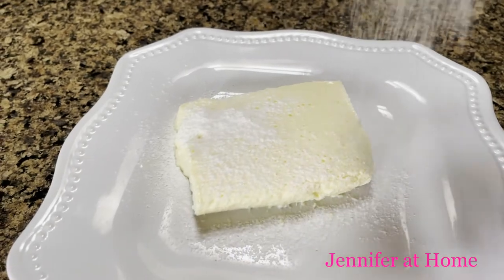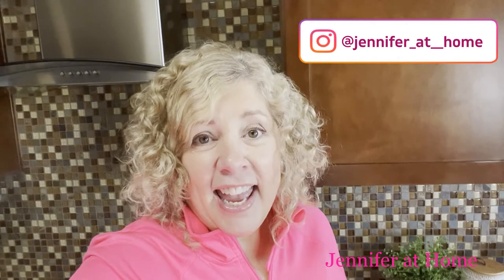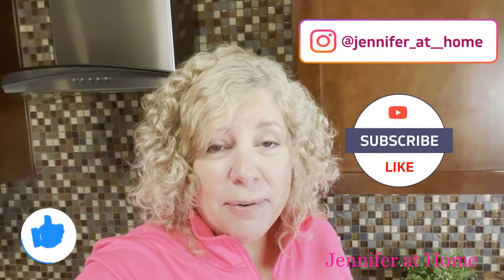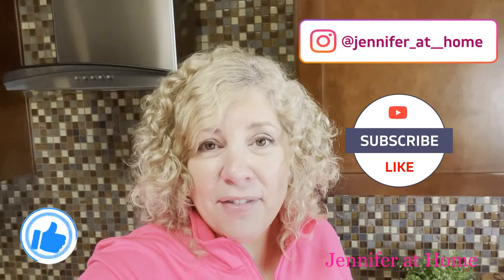Here's how the lemon bars turned out. I really hope you realize just how easy these lemon bars are — we love having these in the refrigerator for a great little snack any time of the day, especially in the summer. I hope you'll give these a try and let me know in the comments below. If you've tried this recipe, I'd love for you to hit the like button, share, and subscribe to my channel, and don't forget to click the little bell icon so you get a notification every time I have a new video.